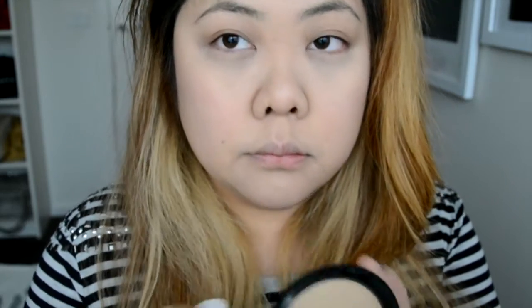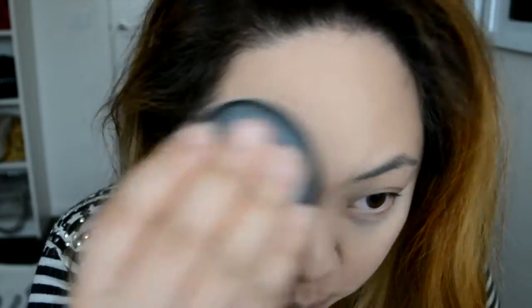I can probably skip this but I'm using the MAC Select Shea Press in NC35 to set my face. It's not so much 90s but it is a bit of a flashback because I used to use this religiously.